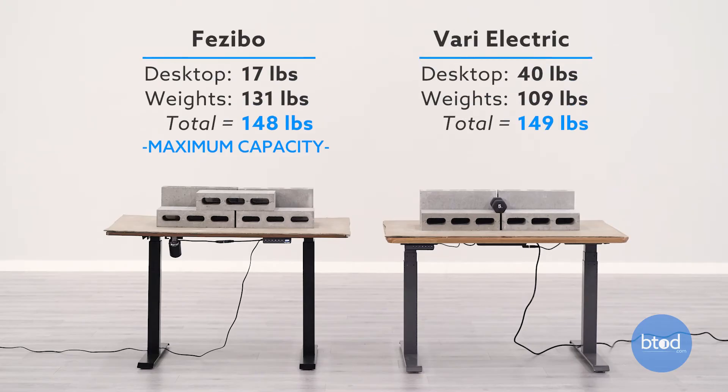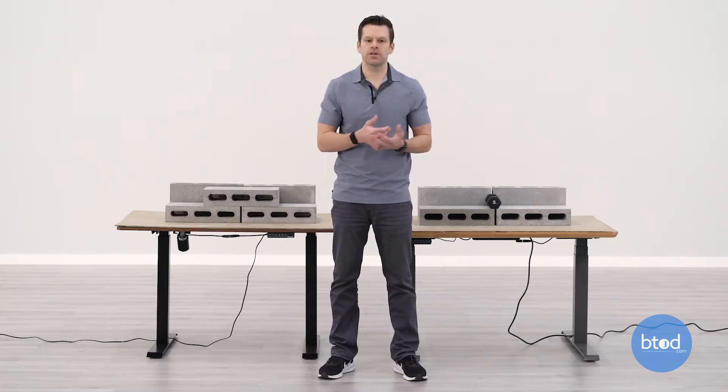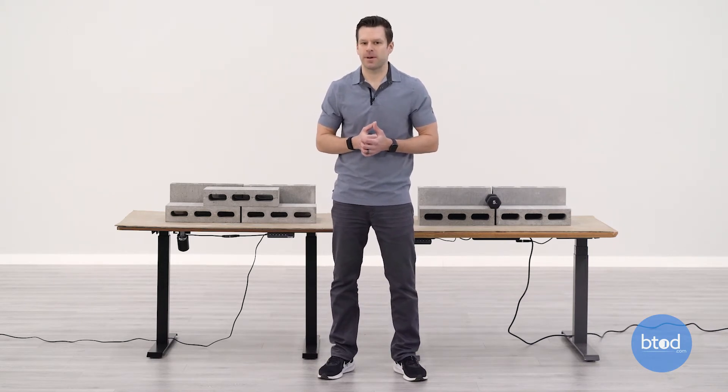For our second test we'll be maxing out the Facebo product. This has a max capacity of 149 pounds. We've got the same setup on the Vari product. Let's see how each compares at this weight capacity.